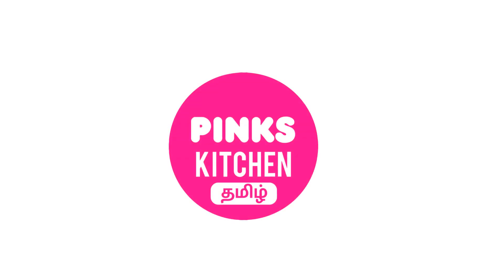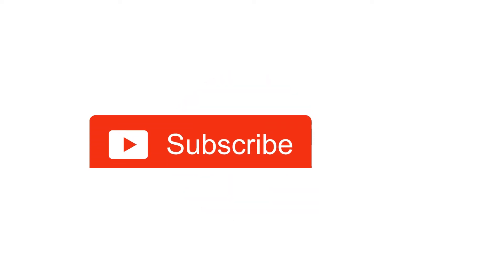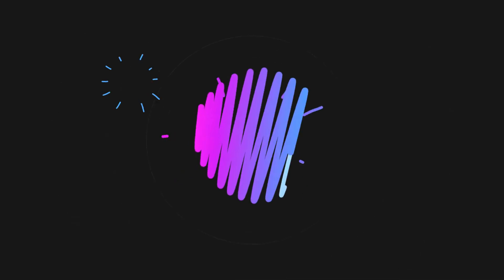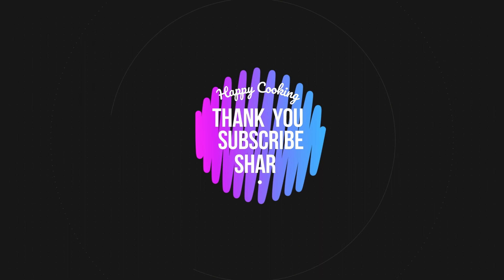If you wish to check out our recipes in Tamil, do visit our Peng's Kitchen Tamil channel. Do subscribe to our Peng's Kitchen channel and click on the bell icon for latest updates. Happy cooking and thanks for watching this video!